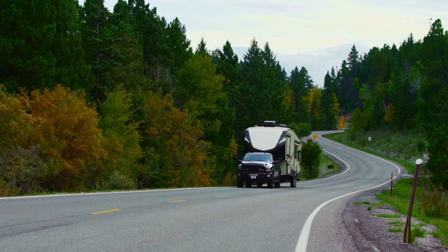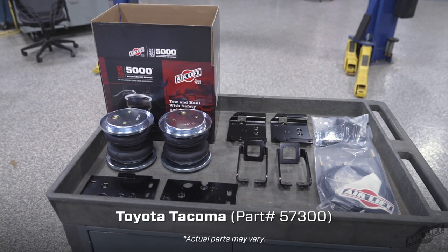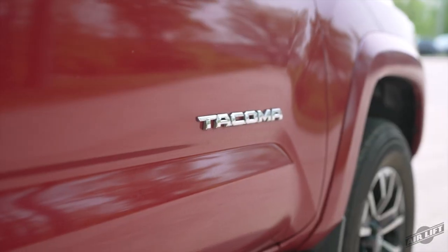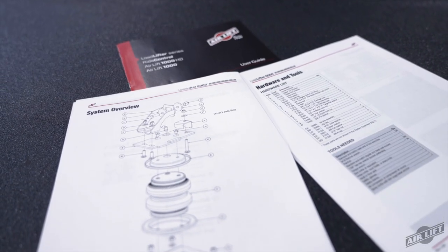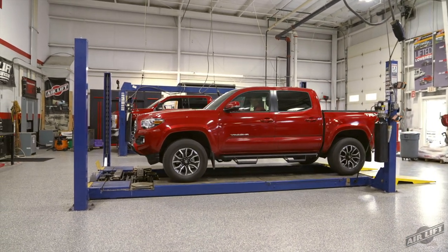Welcome to the Airlift Workshop, where you get expertise from the air suspension specialists, keeping you on the road and in top condition for over 70 years. Today, we'll be demonstrating the installation of our LoadLifter 5000 air spring kit on a Toyota Tacoma. Installation may take up to two and a half hours to complete using common mechanics tools. Remember, this video does not replace your installation guide, so grab yours out of the box and let's get started.